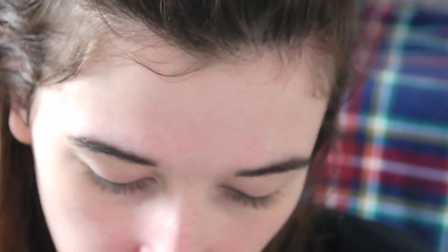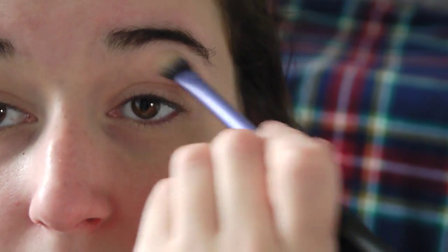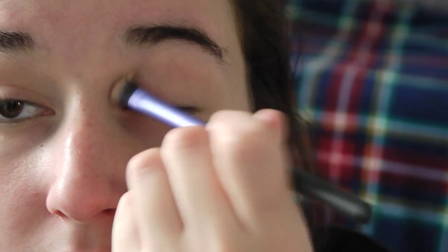To start off, I'm taking MUA's Professional Eyeshadow Palette in 'Undress Me Too' and using the shade Naked as a base color for the entire eye. I'm using a Real Techniques base shadow brush and I'm just going to pop that on the entirety of the eyelid to set the concealer.